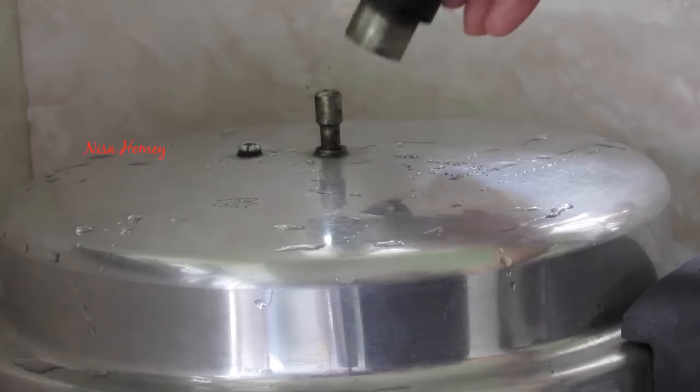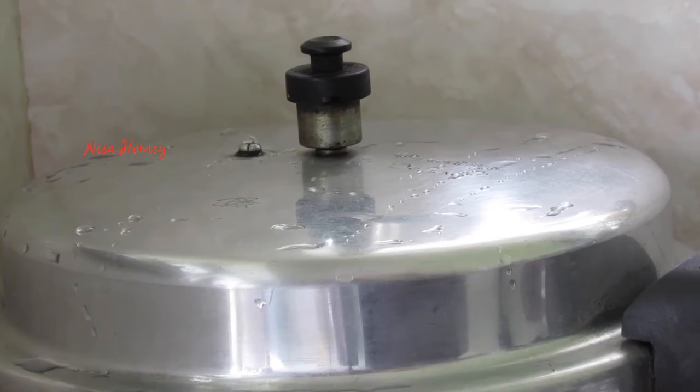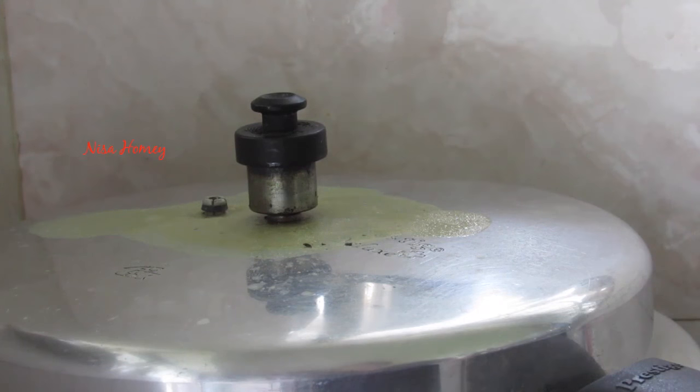Now I'm going to close the cooker and switch on the flame. Once steam starts to come out, place the weight. Once you start to hear a slight whistle sound, put the flame on the lowest for exactly 30 minutes. Don't allow the steam to come out because the milk will spill out.